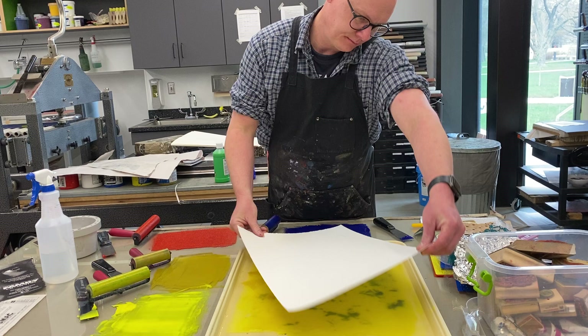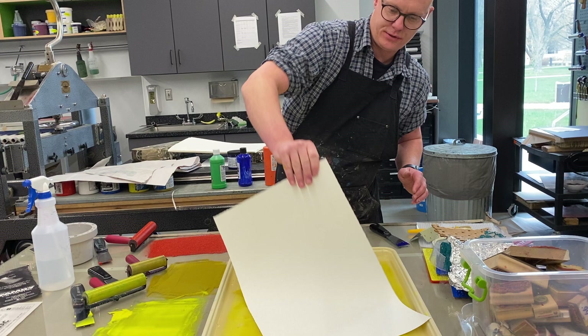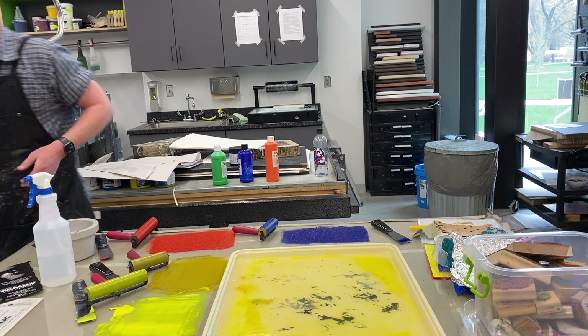This one I'm just going to keep solid. I've used sulfite paper — just regular old drawing paper — before. I like that muted yellow.